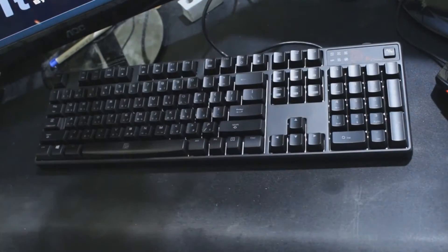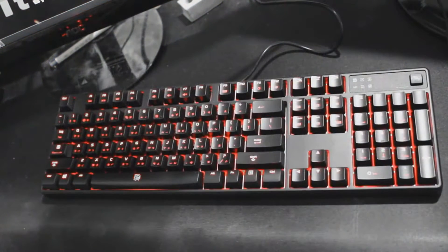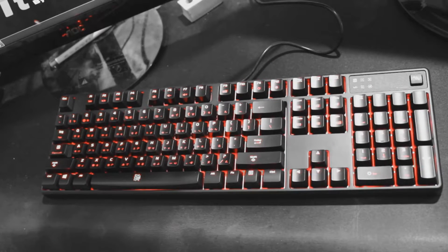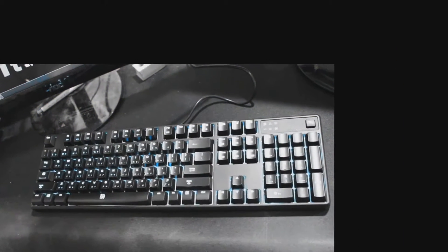First and foremost, people who are interested in this keyboard should know that it does not sport Cherry MX switches. Instead, it has a very special TTE Sports certified switch that is guaranteed to last 50 million keyboard strokes. TTE Sports is so certain of this long lifespan that they have included a 5-year warranty in the package. The model I am using right now is TTE Sports certified blue switches.